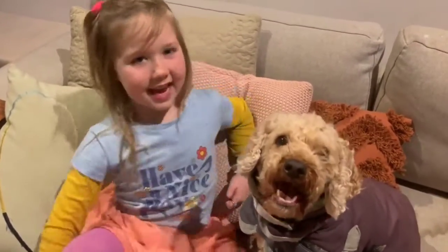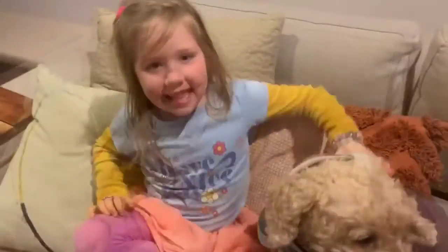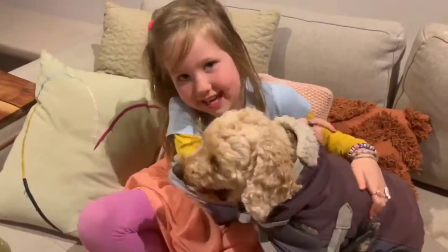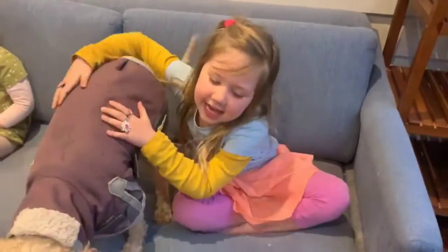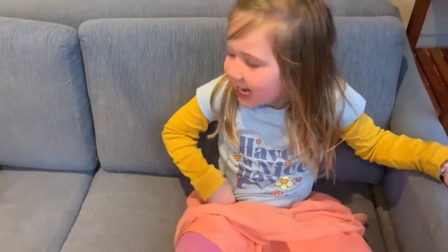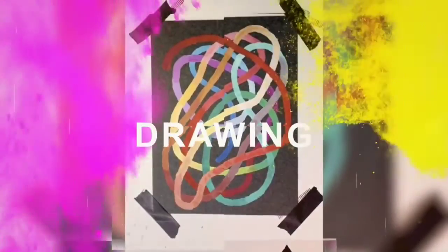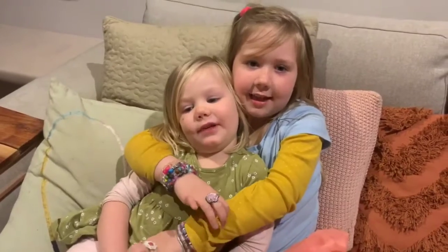Hi everyone, my name is Sadie and this is Art Life. This is Murphy, my doggy. Welcome to Sadie TV.